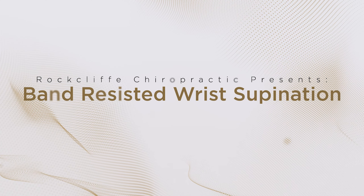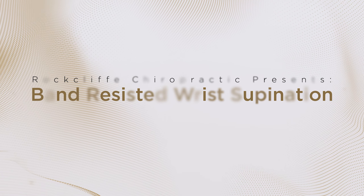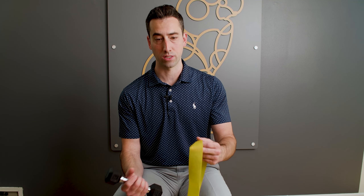Banded resisted wrist supination. Elbow at 90 degrees, use a small weight — three or five pounds — starting with the wrist in supination and bring it all the way into pronation against resistance.